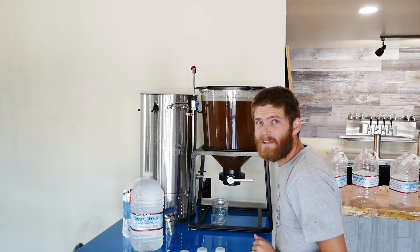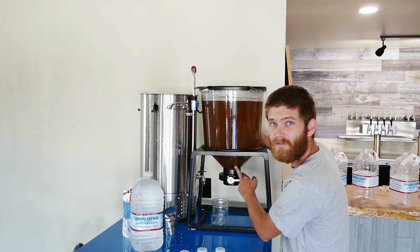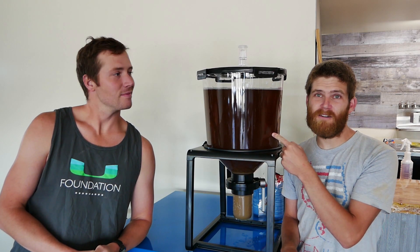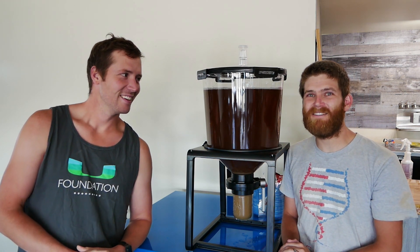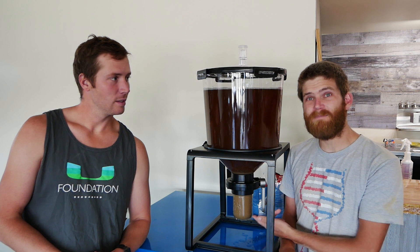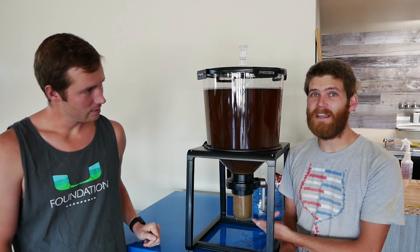Right now it's still sitting a little bit warm, so we're going to let this cool off for about a half hour, then we're going to do a little sediment dump and pitch yeast. Peter's back and this has been sitting in our cold storage for exactly one hour, down to 66 degrees. Now we are ready to finally oxygenate and pitch our yeast.